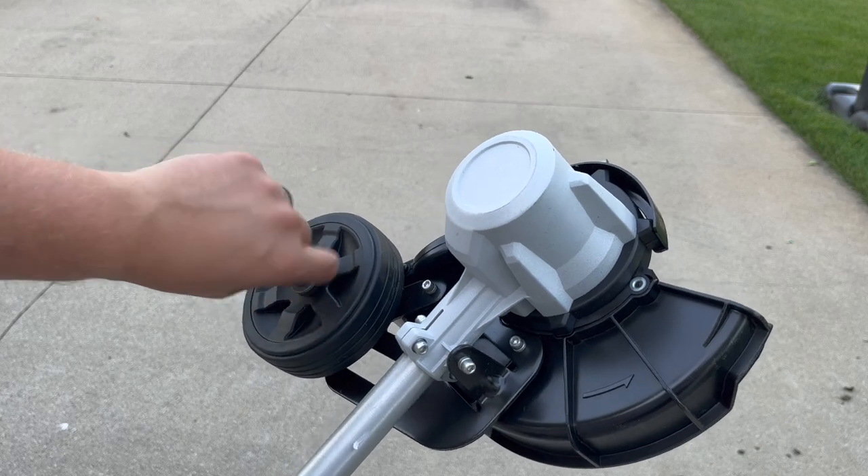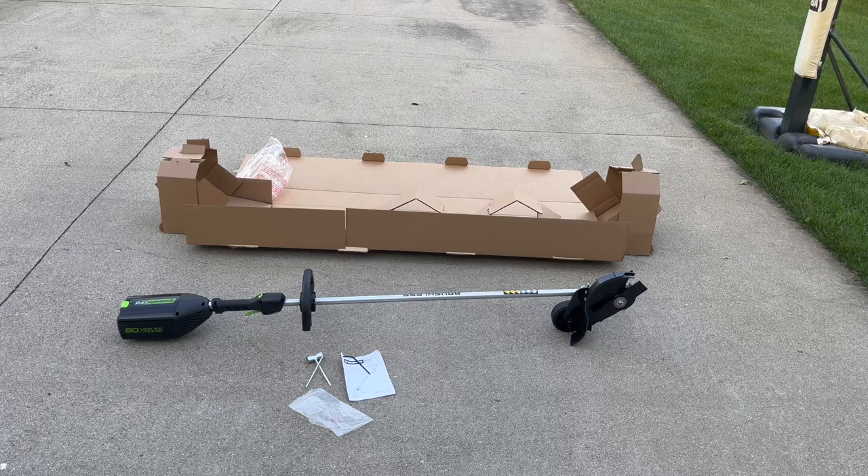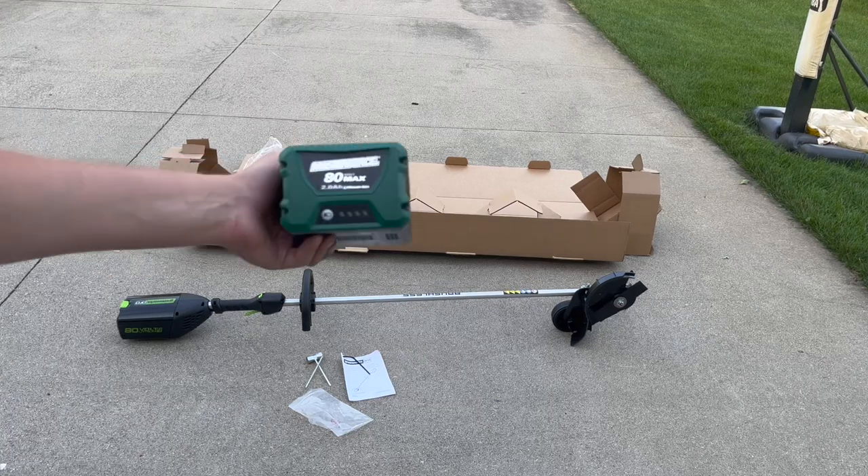And if you set this shallow to start, you can continue to lower the wheel as your edger blade wears to maximize the blade's life. Once that's done, you can slap in a fresh battery and you're ready to go.